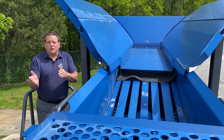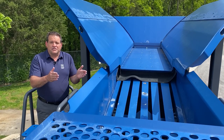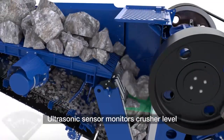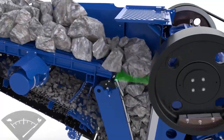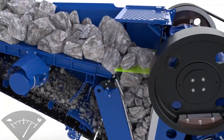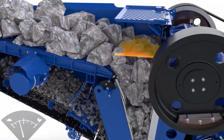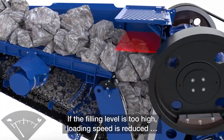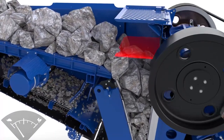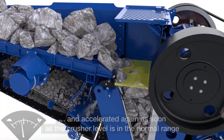You may be asking yourself, what controls the speed of the material from the pan feeder in the pre-screen? And the answer is simple: continuous feed system, or CFS. CFS monitors the level of material inside the jaw crushing chamber while maintaining that level through an ultrasonic sensor. More importantly, CFS is designed to maximize production through the machine and reduce abnormal wear in the jaw crushing chamber.